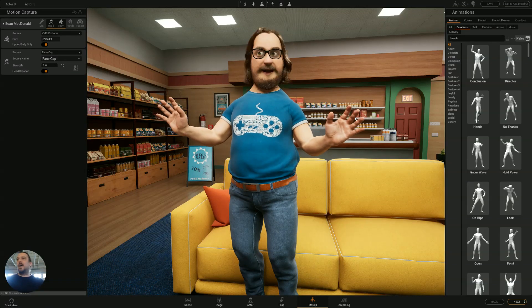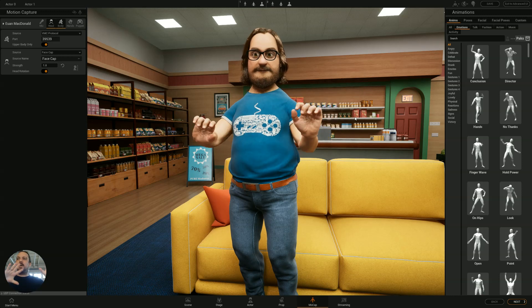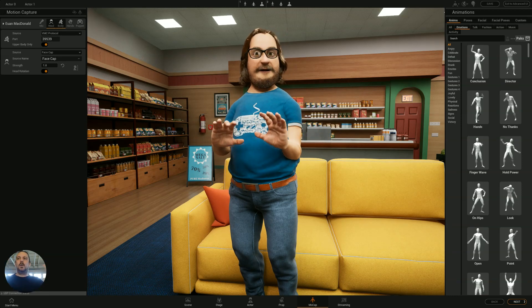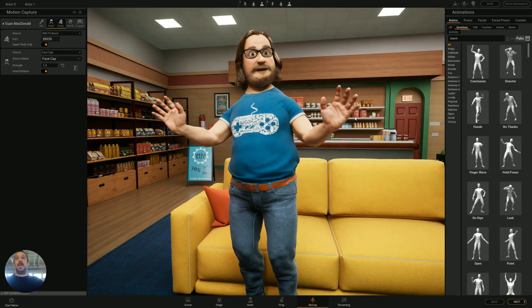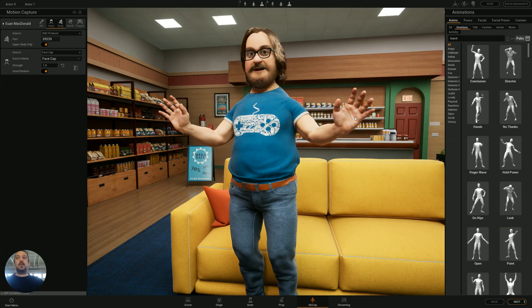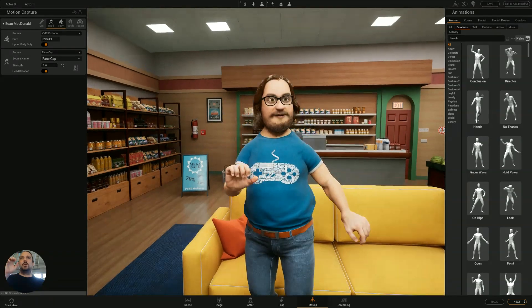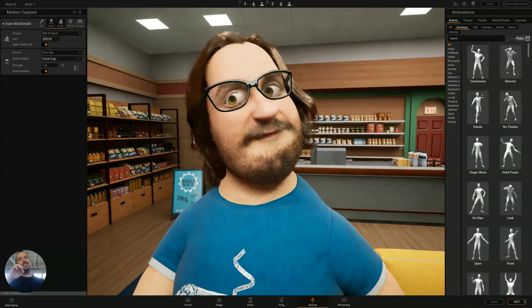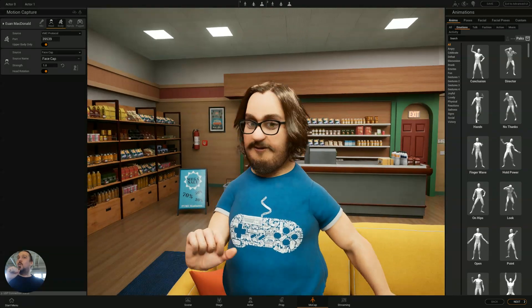Hey, hello! Finally I can show webcam capture with a stylized meta-human, which is pretty cool. You can use this for streaming — look at this guy, such a nice guy, hello!